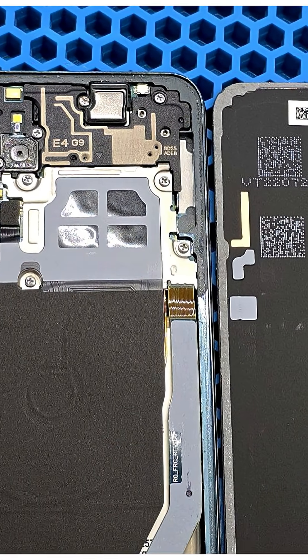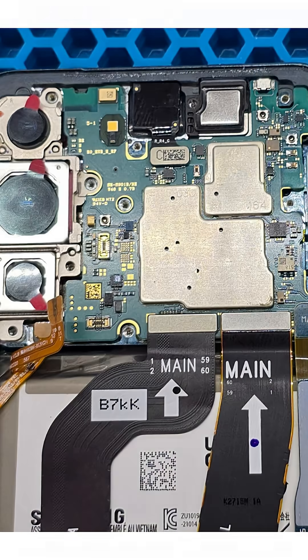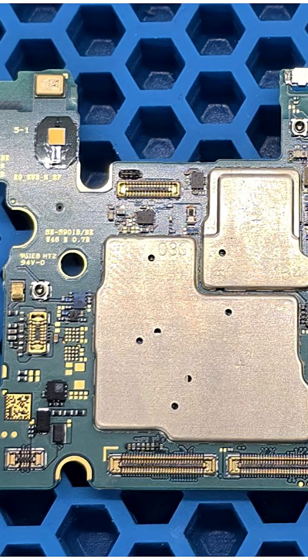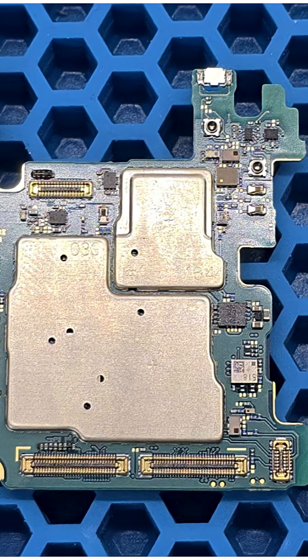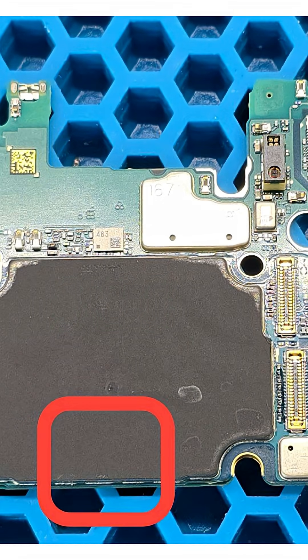The repair starts off as usual with diagnostics, beginning by disassembling the phone. We heat and remove the back cover, unscrew the internal screws and disconnect the battery. We remove the motherboard and connect it to a lab power supply for testing. On the power supply, we observe an idle current draw of about 0.9 Ampere and the board itself is noticeably heating up. The heating is coming from the back side of the motherboard toward the bottom area.